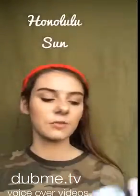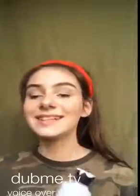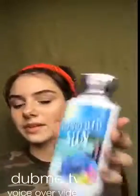The next one is Honolulu Sun. This one's actually new — I got this in July. I used to have a hand sanitizer in this scent. It's from Bath & Body Works and has shea and vitamin E. It smells really, really good. I love the packaging — it's like a matte smooth finish, which I really like. I just love the vibe it gives off.